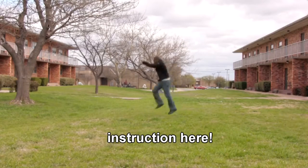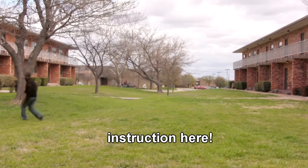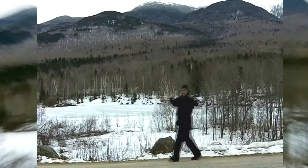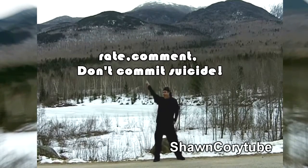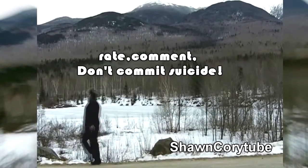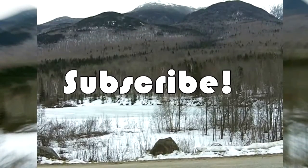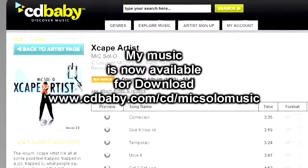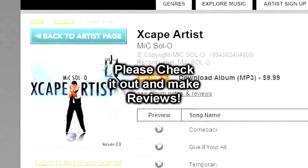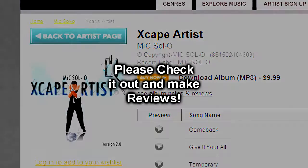Join me in my skip dance collaboration video — I already got Sean Corey in there, you should check out his channel, he's a pretty funny guy. Rate, comment, and subscribe. Our music is available from cdbaby.com and it should be available from iTunes very soon. Rate and make reviews on it, that would be very helpful. Thanks.